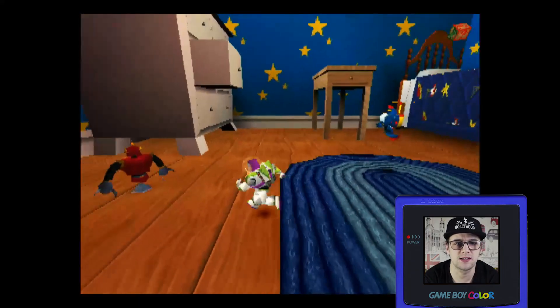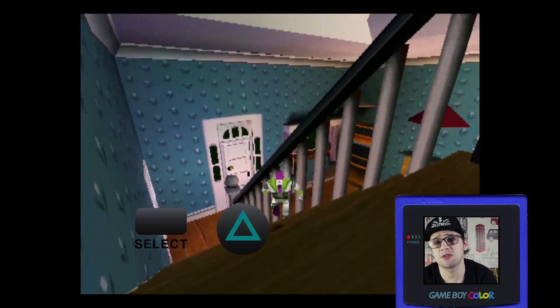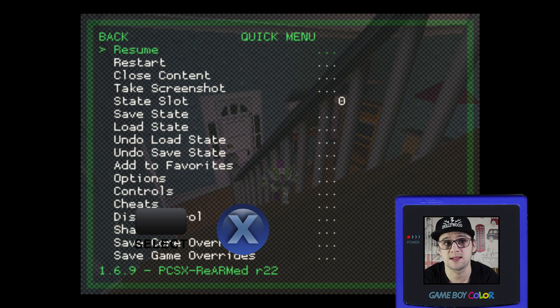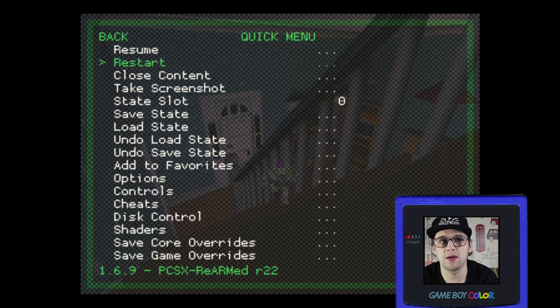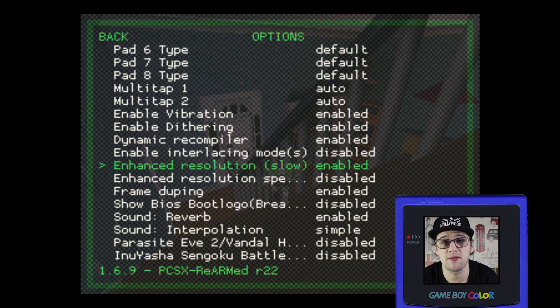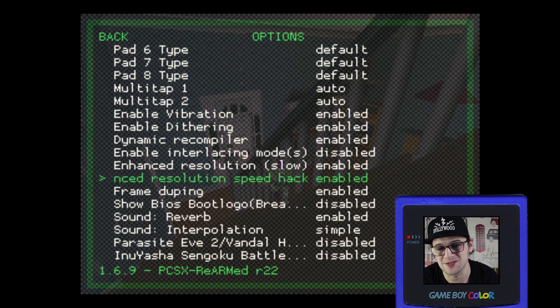To do the enhanced resolution hack — as you can see it's all blocky — you press Select and Triangle. If you're using an Xbox controller, you press Select and Y. If you're using a Nintendo controller, you press Select and X. This should bring up the quick menu. If it doesn't, just go to Quick Menu, go down to Options, and find Enhanced Resolution (Slow). It does say slow, but on the Raspberry Pi 3 it works extremely well. Also enable Enhanced Resolution Speed Hack, which speeds up the enhanced resolution hack.